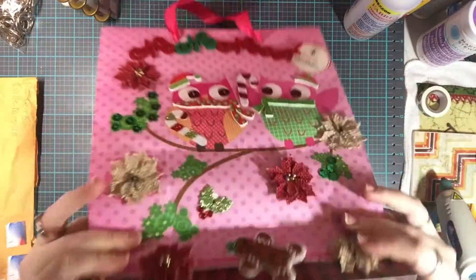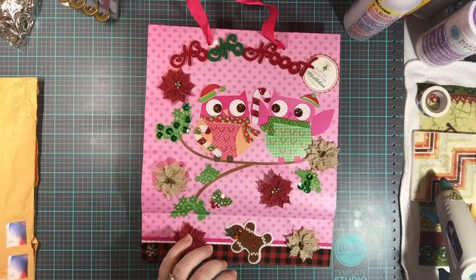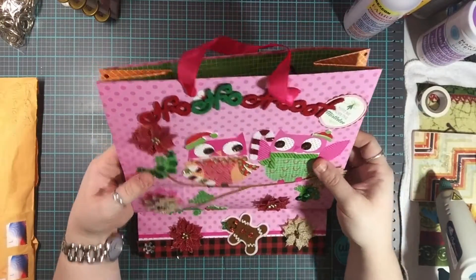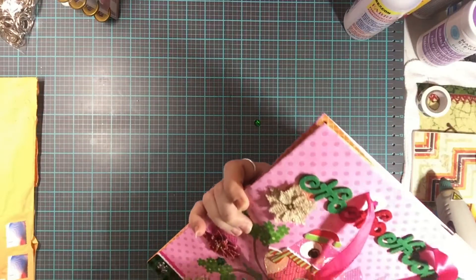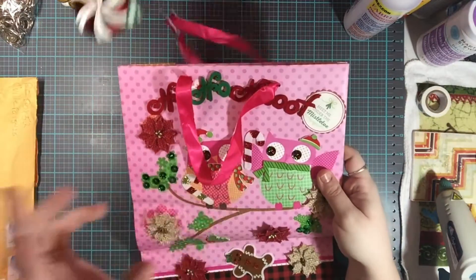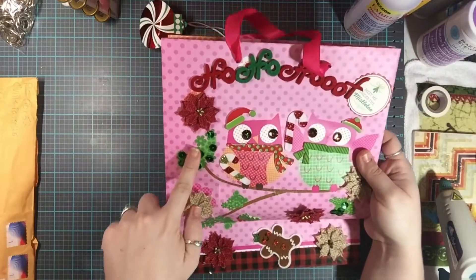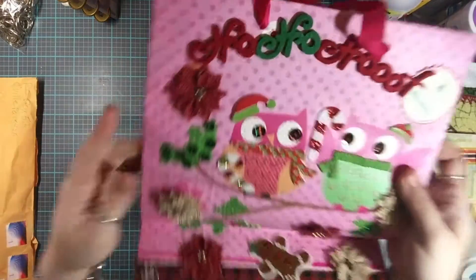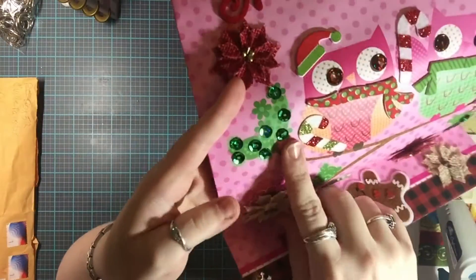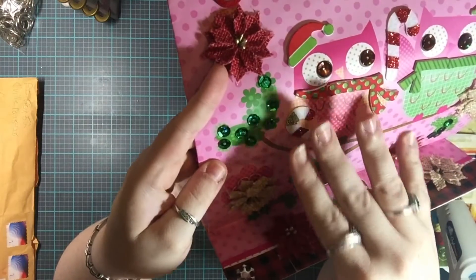I'm going to flip it so you can see it. She reversed the scarf on this side — on one side the little tails are on one side, and on the other side the tails flip the other way. And then she's got little sequins on here too.